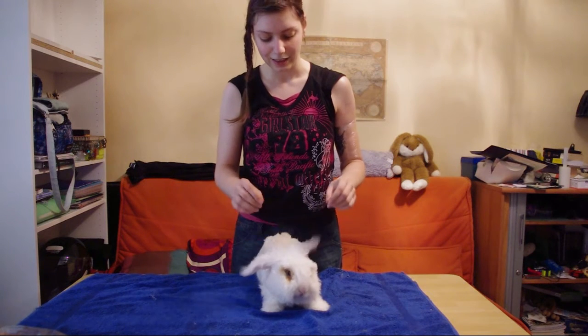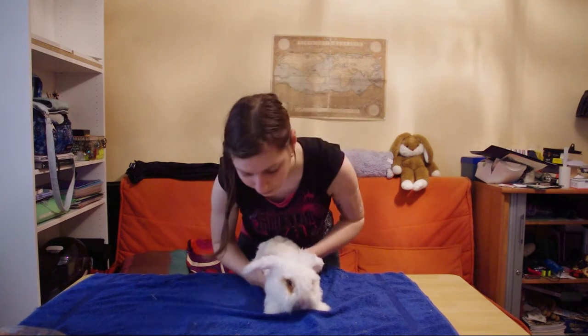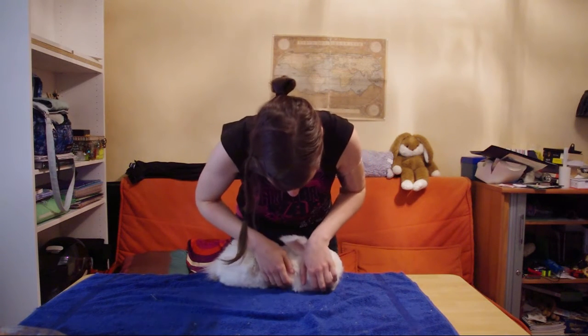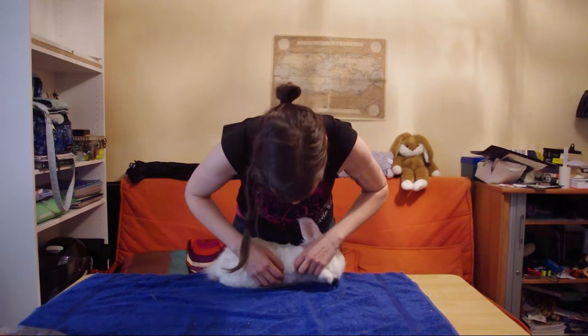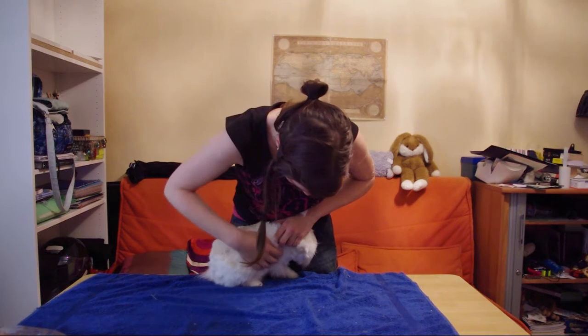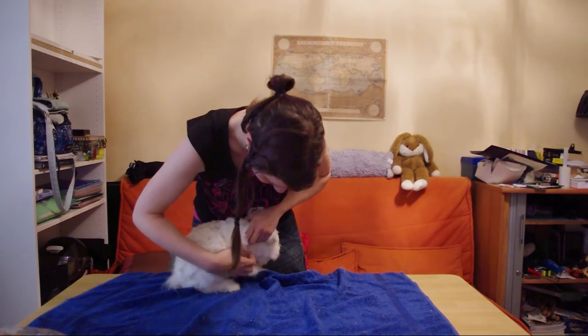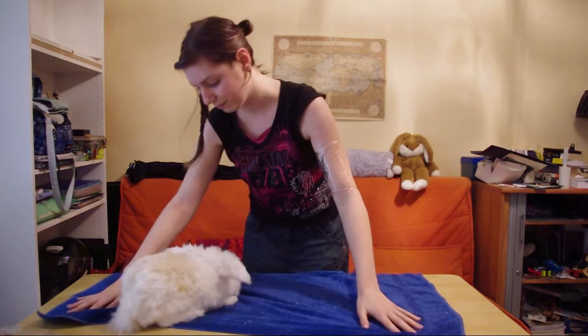The area he dislikes the most is his chest and under his neck, so I had to be a bit creative. For the chest, I hold his side against me and take one of his front paws between my fingers and lift gently just a bit. He has three paws on the table and he's not really restrained. Then I can touch it a bit, but as you can see he's quite not interested in that.